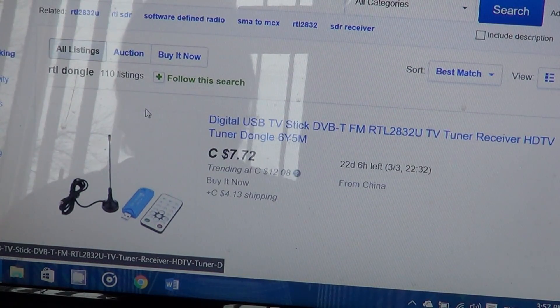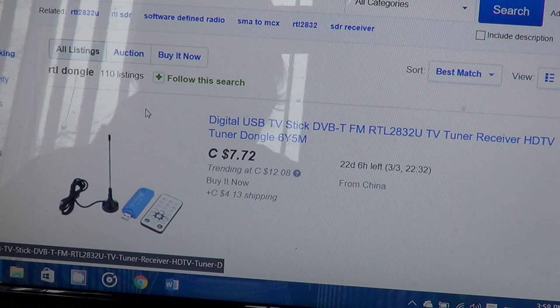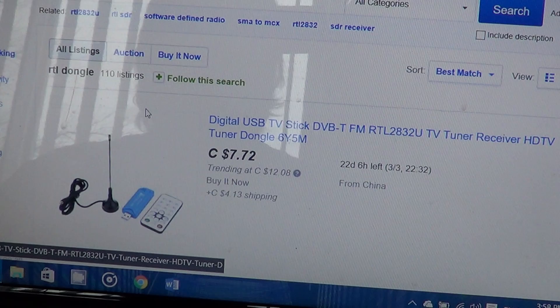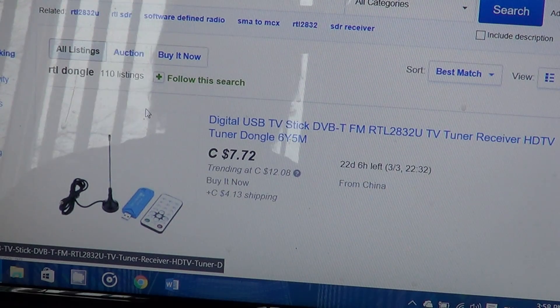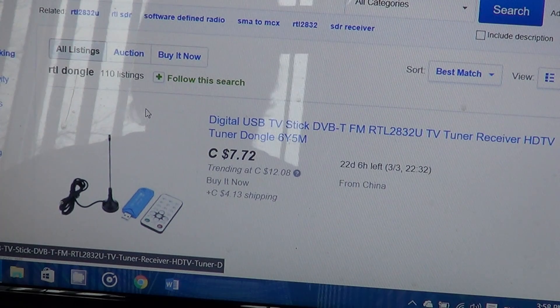Hey, welcome to the VHF UHF channel. This is a follow-up video to my VHF vs VHF UHF live show, where I was explaining how for very little money you can get into the world of scanner radio — if you don't want to buy a $100, $200, or $300 scanner radio.